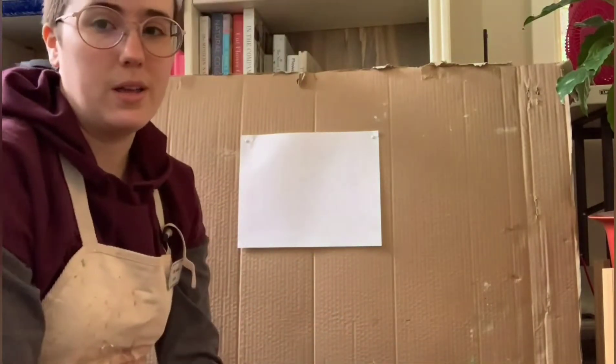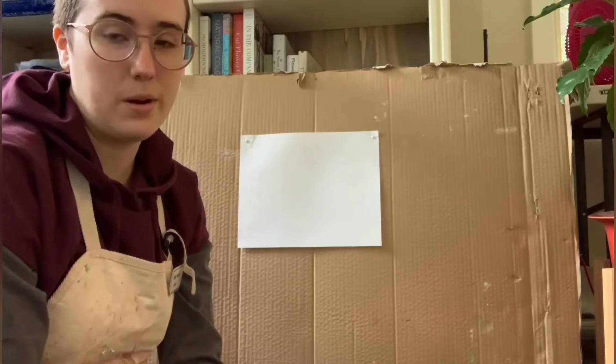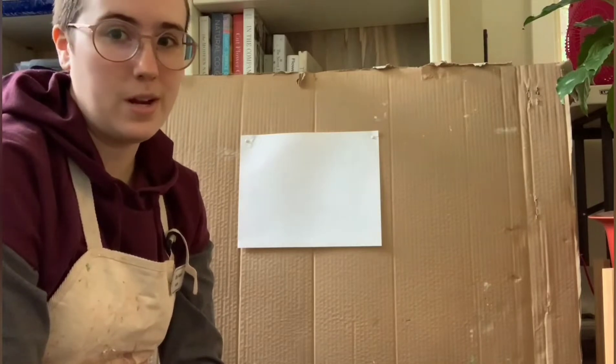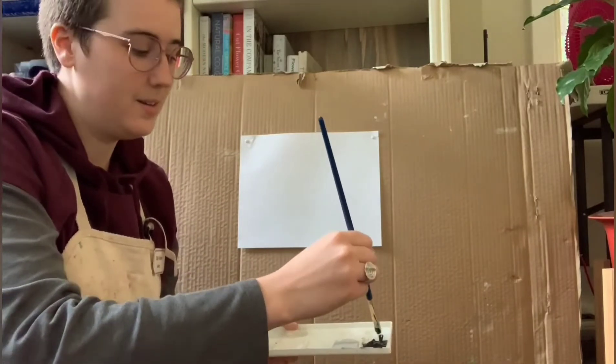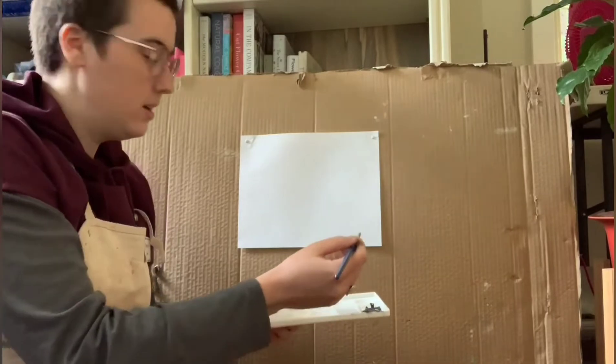If you don't have a paint palette like me, you can always use a paper plate. Or you can ask your parents' permission and use one of your ceramic dinner plates. But don't use your grandma's china — that might be upsetting. My paint's pretty old; I haven't used it in a while, so it's pretty chunky. But that's okay — just keep on painting.